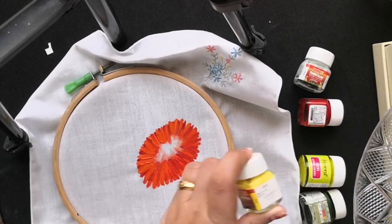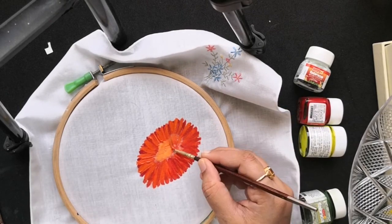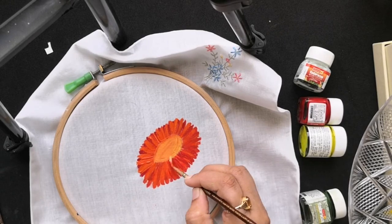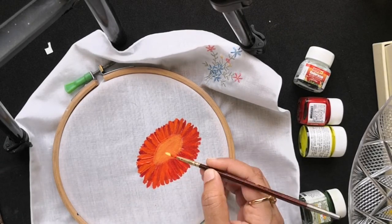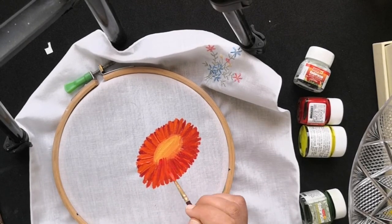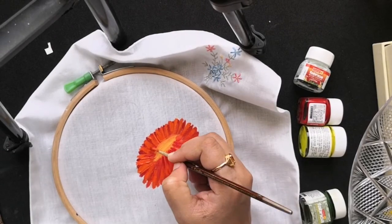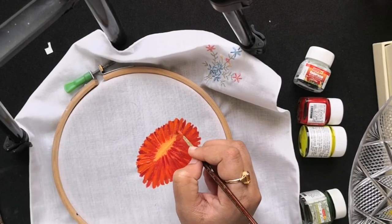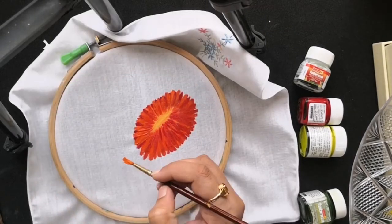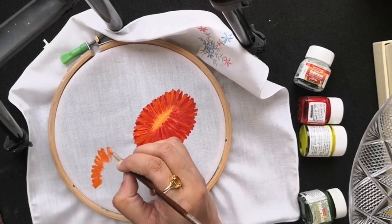In the middle portion I am adding a slightly lighter shade — for that I have mixed yellow and orange. I am using the same technique to paint two more flowers with the yellow and orange shade.